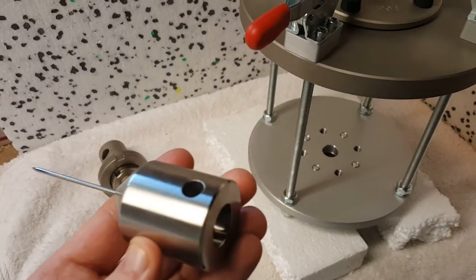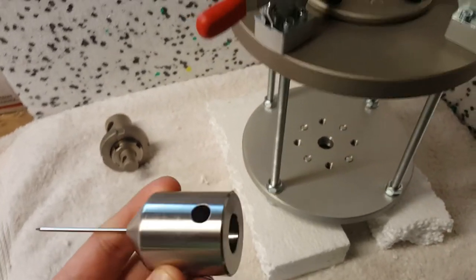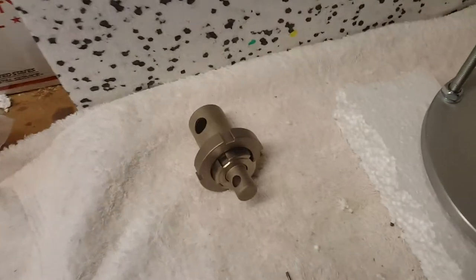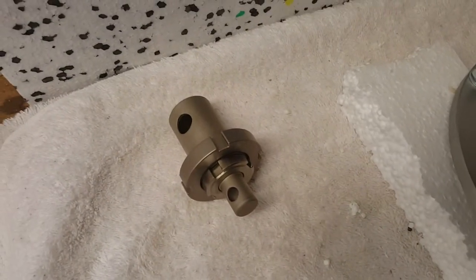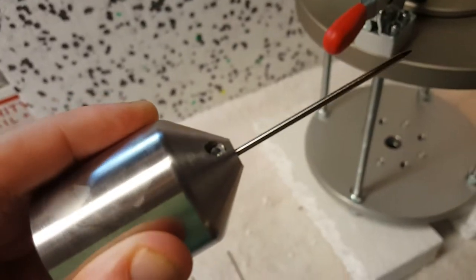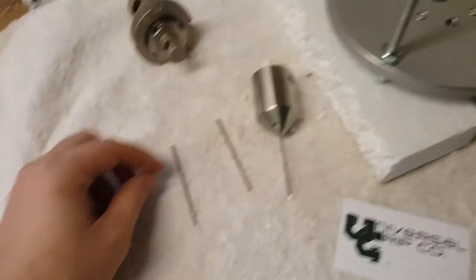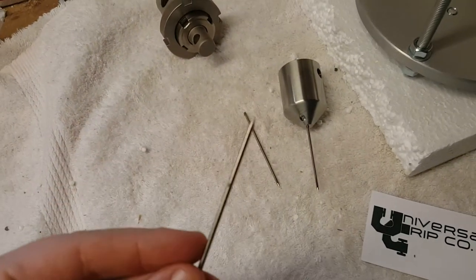This is our needle holder. It can mount to any universal testing machine by means of a clevis pin style adapter. This is one of our most common adapters. The needle mounts into the holder, and we also have individual replacement needles.